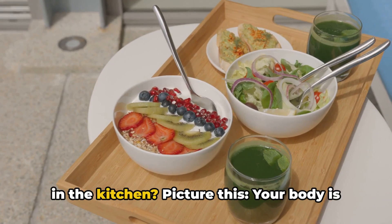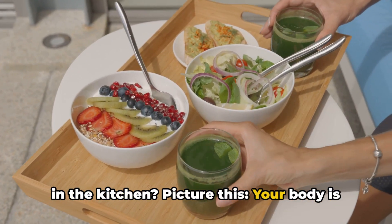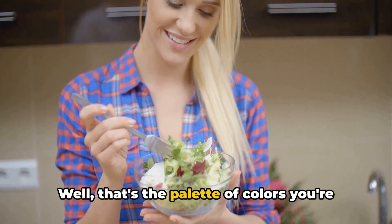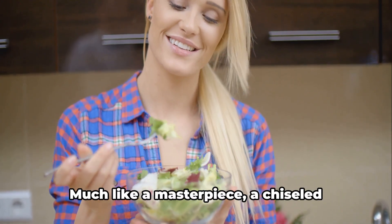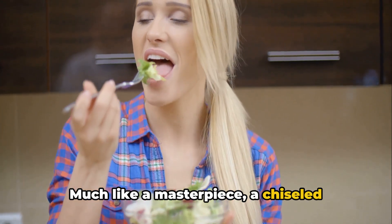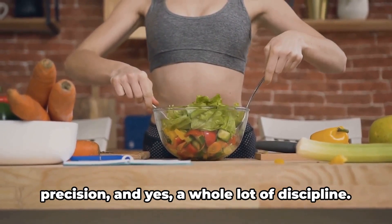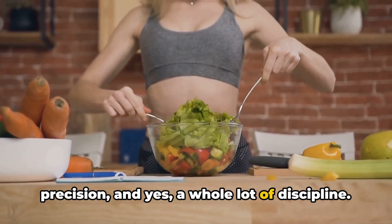Have you ever wondered why abs are made in the kitchen? Picture this: your body is an exquisite canvas, and the food you eat? Well, that's the palette of colors you're painting with. Much like a masterpiece, a chiseled six-pack isn't just born out of randomness. It's crafted with intentionality, precision, and yes, a whole lot of discipline.